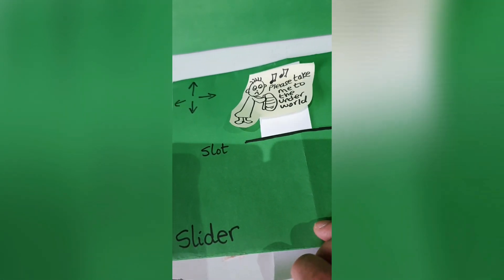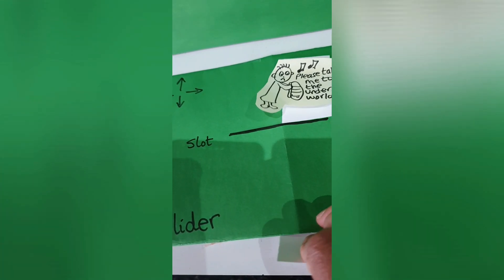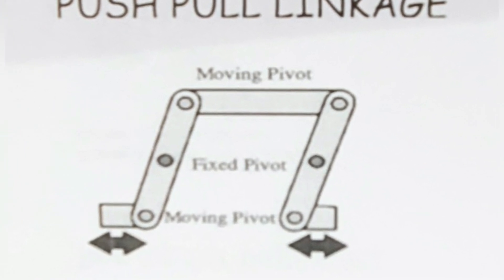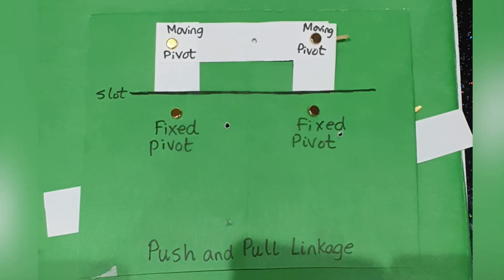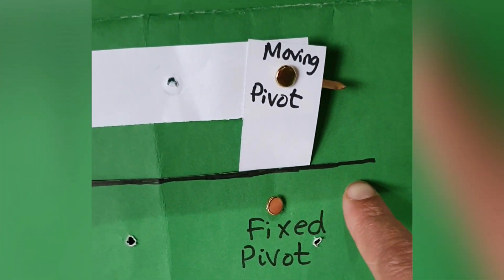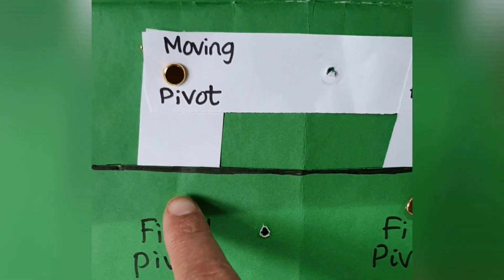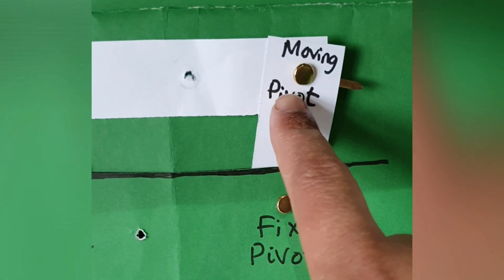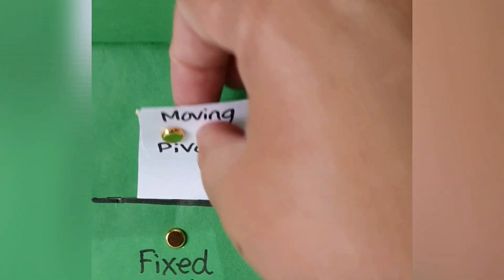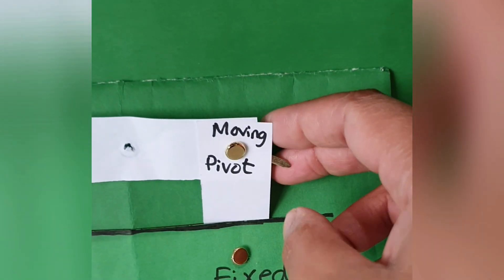This is a push and pull linkage. It has two fixed pivots, a straight slot, and two moving pivots. This is why it's moving — because it's not attached to the card at the back; it's only attached to the levers.